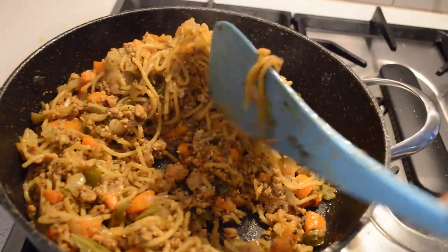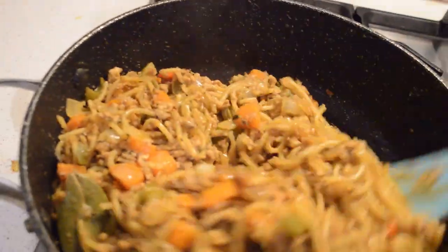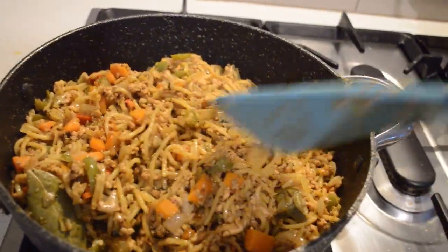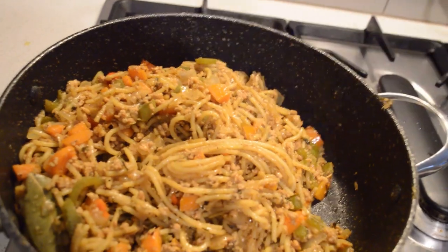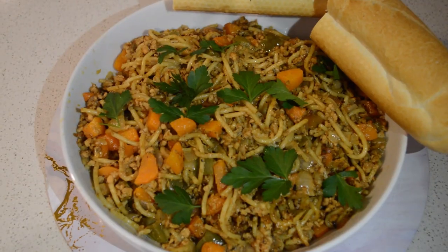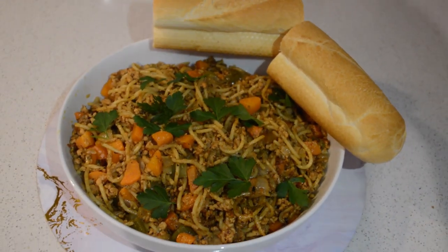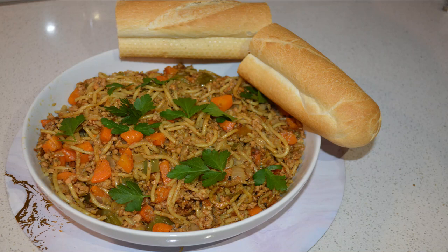It's done! You can see the spaghetti almost broke down and it is super delicious. I have my bowl ready and I have my bread here. If you like this video, don't forget to give it a big thumbs up. If you haven't subscribed, click the subscribe button. I will see you guys soon in my next cooking video — thank you so much for watching, bye!